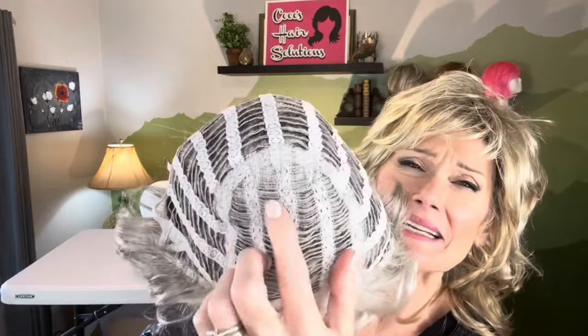Let's go ahead and look at her cap construction. Open it up — it's an open cap construction. There's a tiny, tiny bit of permatease right up here, not a lot, but most everything is open cap. We have a really nice wide velveteen band at the front hairline for comfort. We have open ear tabs with metal stays. We have an open extended nape as well.